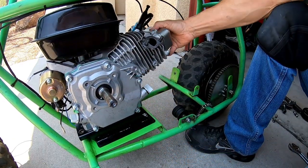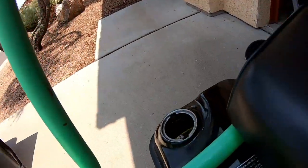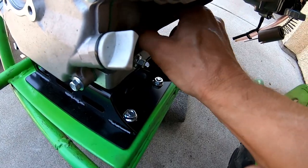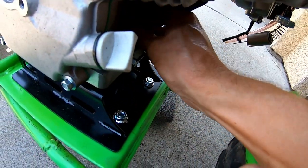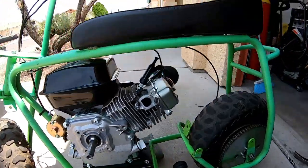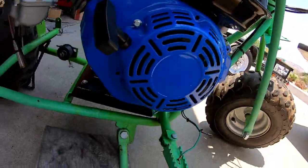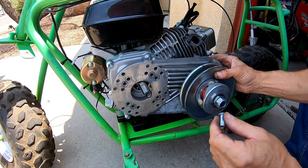Looks like it'll fit. There's a little bit of clearance, but it'll fit. And what's cool, the gas cap will clear the frame on the other side — it's close. Let's loosely install these motor mount bolts for now, just until I get a feel for where it's actually going to bolt to. That thing actually fits — tight, but it fits. All the way up to the top. Go ahead and bolt up the torque converter driven pulley.